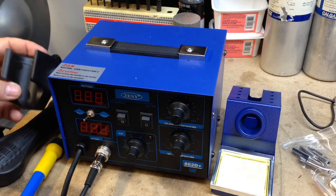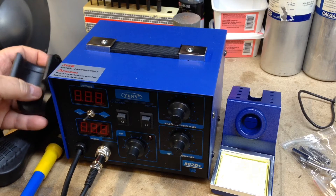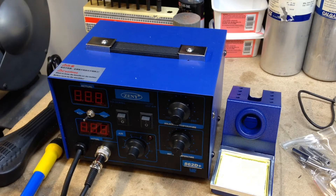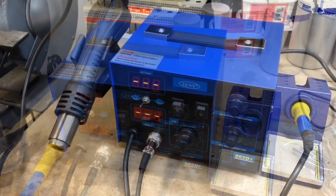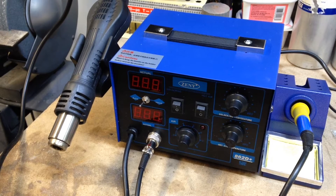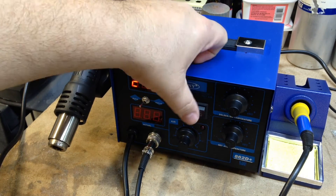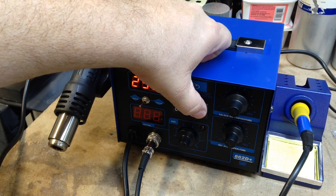You'd think they could have attached that for you. It has to go that way. I'll get this attached. Got her plugged in, got her all assembled — there she is. It's really cool how this works. You turn on the power — this is the power to the soldering iron, and this is the power to the hot air.